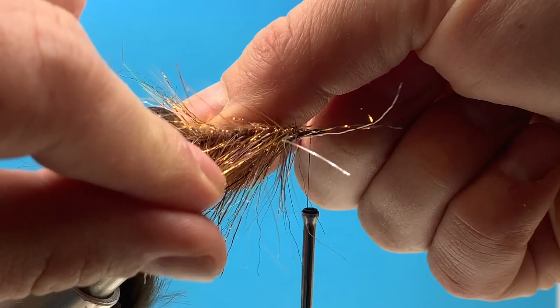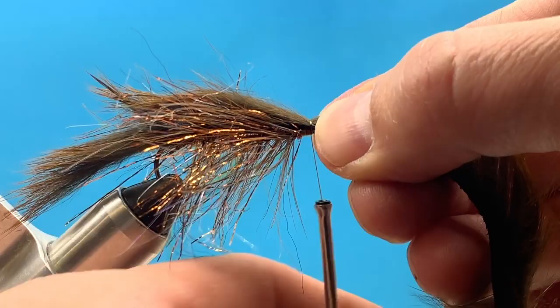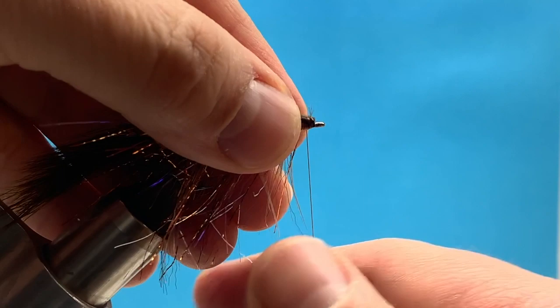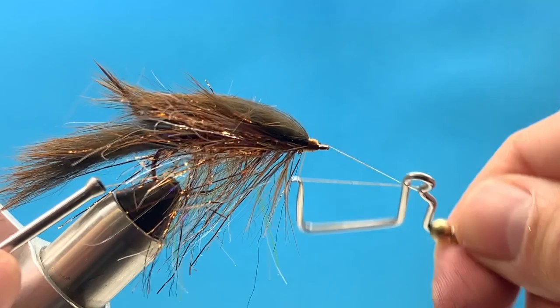I'm going to pull those fibers to the side and lay that bunny strip right down the center, positioning it how I like it right on top. Then I'll part the hair again — just wet your fingers, part the hair, and drop the thread over with my left hand about three times. Give it a firm tug that bites down into that rabbit strip, then snip off the excess. I'll tie that down, trying not to crowd the head, and do a little whip finish. We're just about finished with the trailer fly, or the back fly.